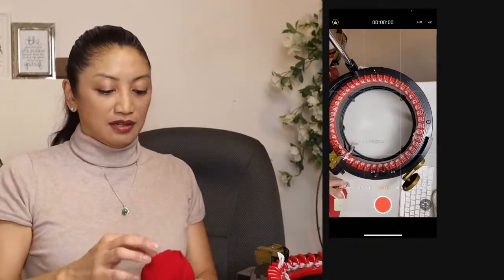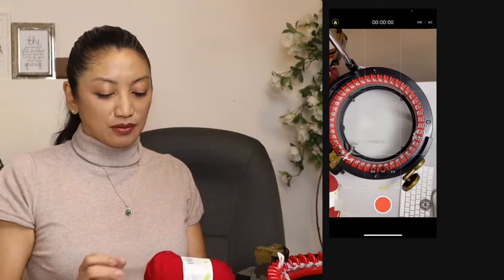I hope I can get a solid center pull from this ball — it's always a toss-up. If I don't, I'm going to let it roll on the ground.